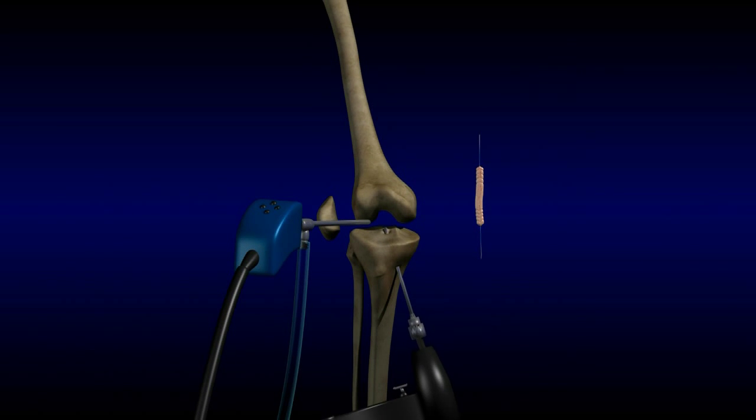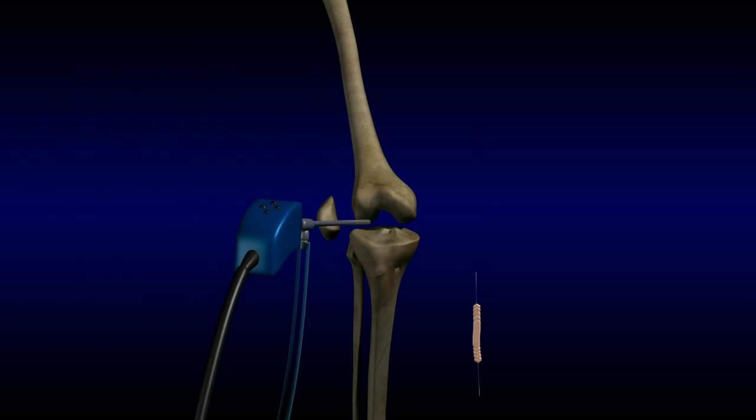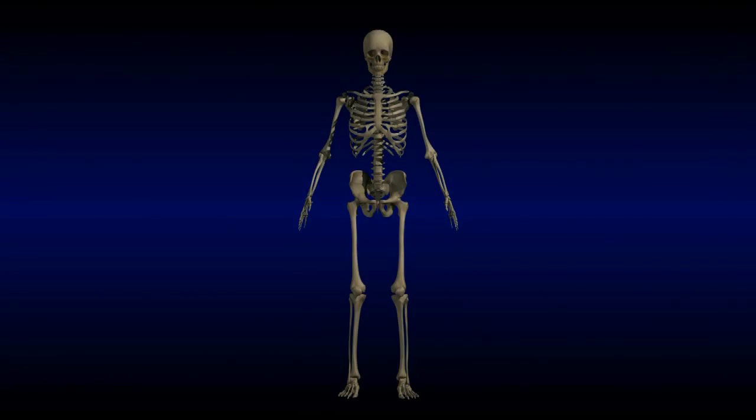Holes are drilled in the femur and tibia, and the graft is anchored in the holes with screws. Recovery after an ACL reconstruction requires a great deal of physical therapy and takes six months or longer, but it can protect the knee from further damage and allow athletes to return to their sports.